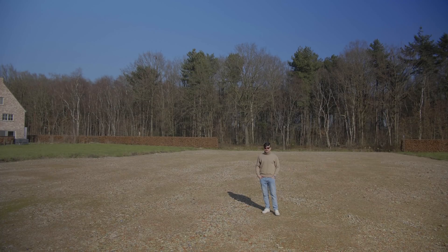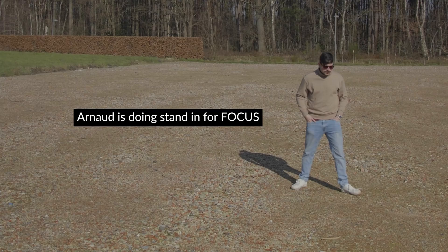But how do you really start on something like this? Well, first we need to record our footage — so we did.